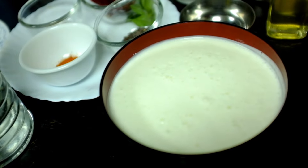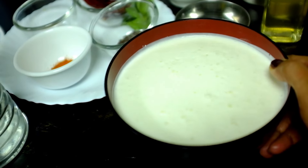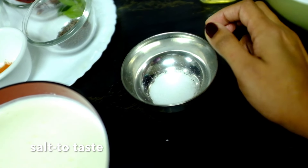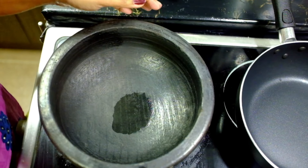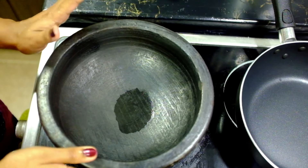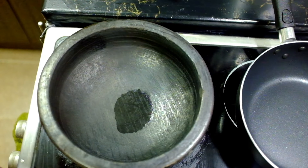I will add a little bit of medium consistency. Now, let's finish the dough. We will put the dough in.